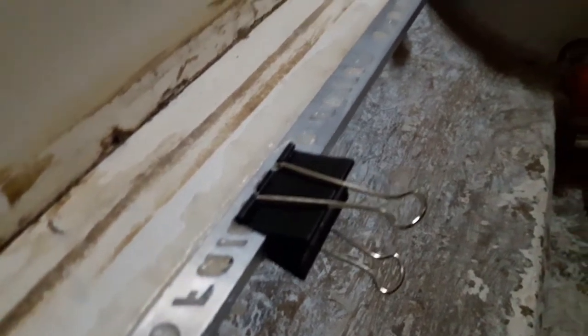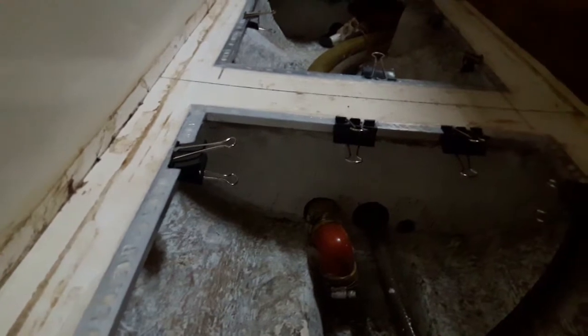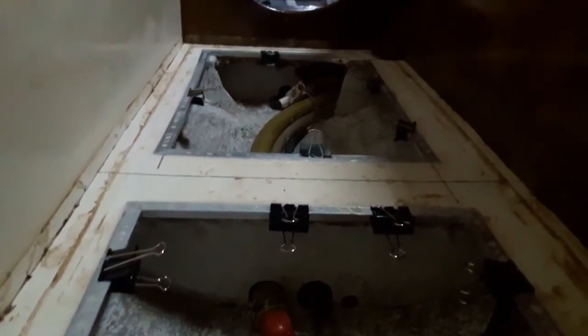The rough edges of the cutout parts of the floor are finished off with a small aluminum angle iron frame that I made up, and epoxy it in position to smooth off the area.